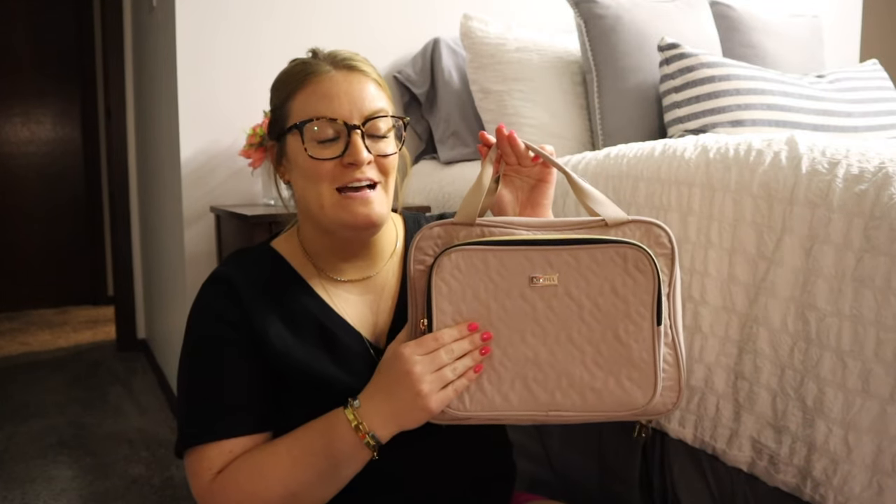Something I was interested in when I was looking through the website and looking for other reviews of these cosmetic bags was the size comparison between the three bags. I don't have the large here, but I do have the small and the medium, so I thought I'd show you what fits in each bag. I also wanted to compare these bags to my ride-or-die Amazon toiletry bag.